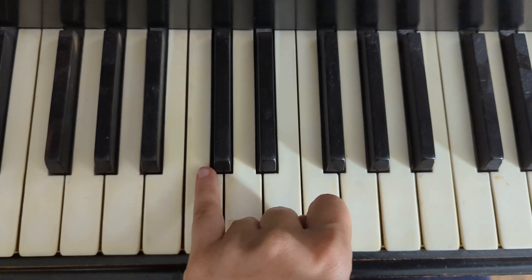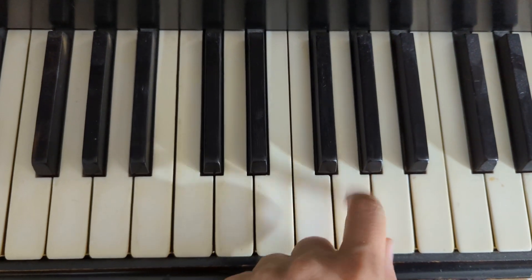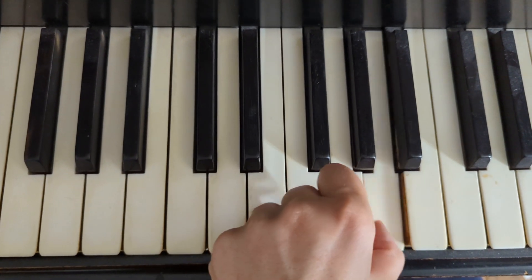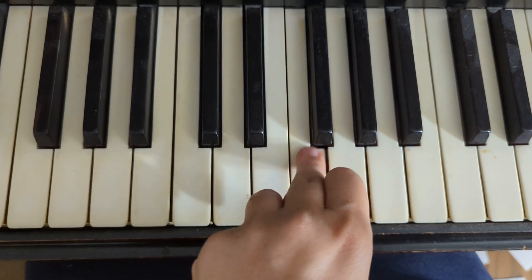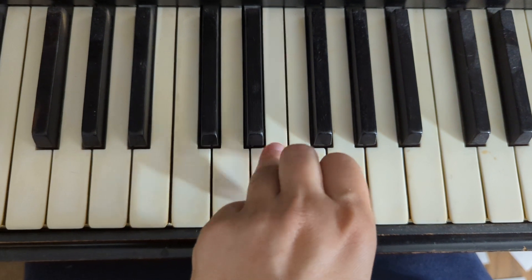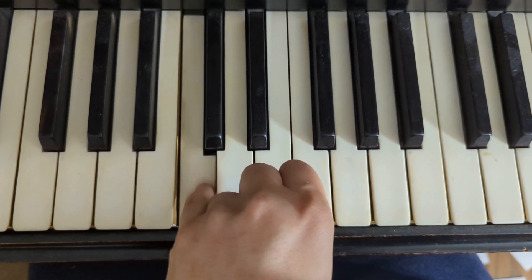So this is the playthrough of Twinkle A left hand.